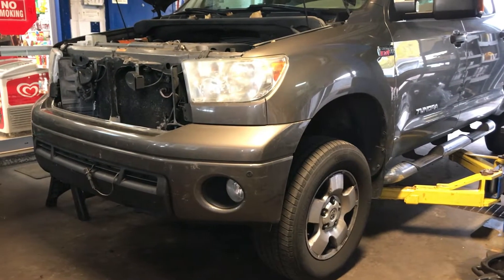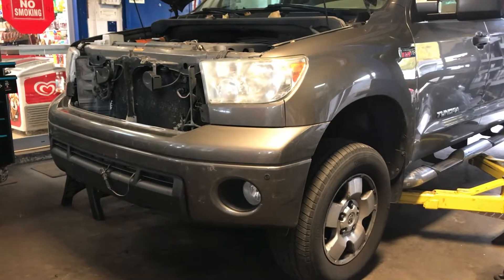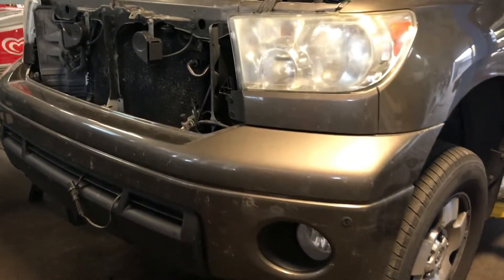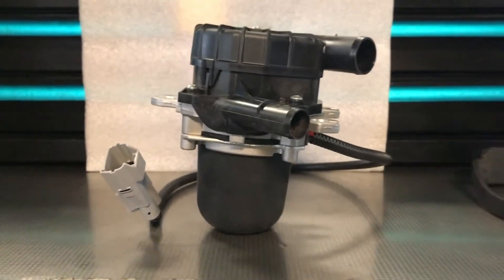Hey guys, welcome to Silverstone POV. This is a 2010 Toyota Tundra 5.7L V8. In this video, I would like to show you guys how I remove and replace the secondary air injection pump.